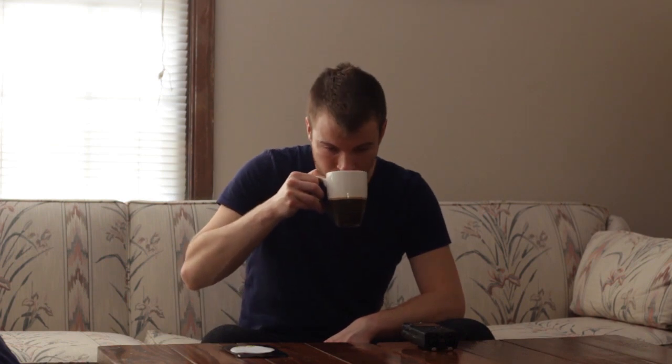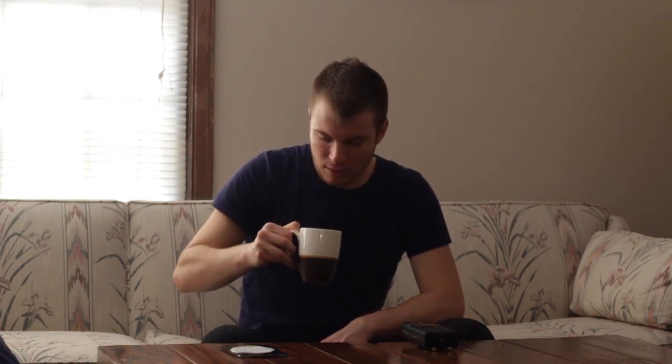It comes across as a traditional black tea, but you do get that kind of earthy, woody nose that a rooibos would typically give. Maybe a hint of vanilla. That's all I'm really picking up in the nose. Now I'm going to give it a try.